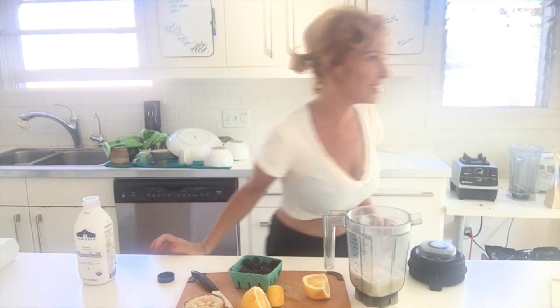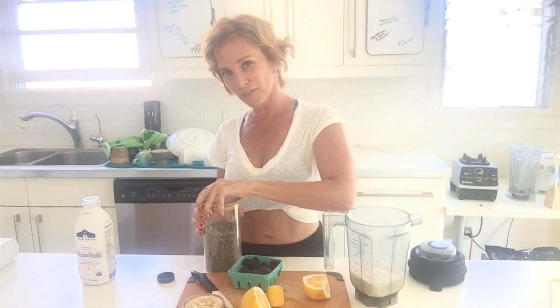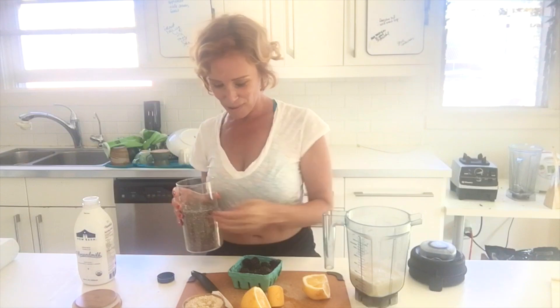When I make white chia seed pudding I like to use white chia seeds, but for this I'm okay with using the black ones.